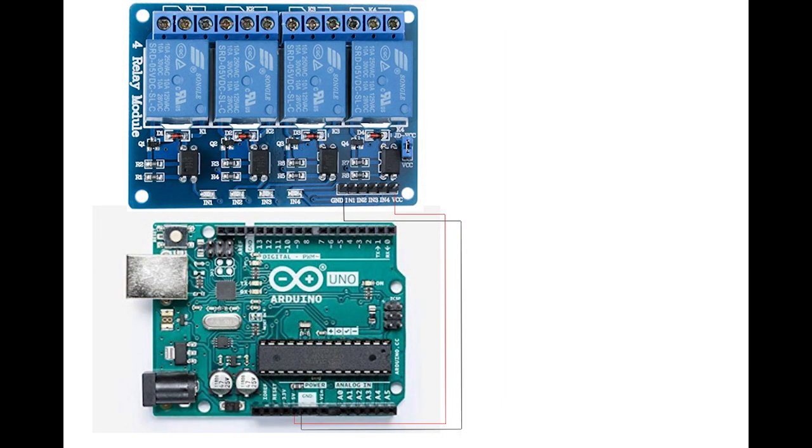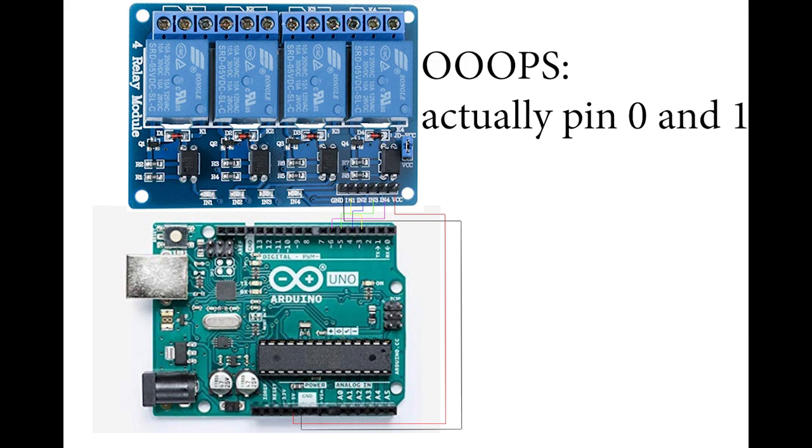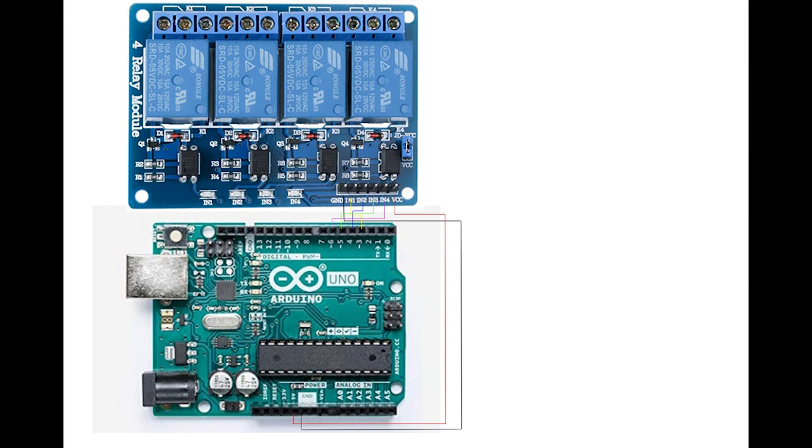Now the connections. Arduino is connected to the relay unit in this way. The ground of Arduino is connected to the ground pin of the unit. The five volts of Arduino is connected to the VCC pin of the unit, and four digital pins of Arduino are connected to the input pins of the unit. I connected pins 3, 4, 5, and 6 because pins 1 and 2 are dedicated to RX and TX data. So pin 3 of Arduino is connected to input pin 1 of the unit, pin 4 of Arduino to input 2 of the unit, and so on.